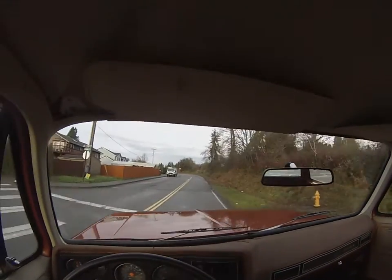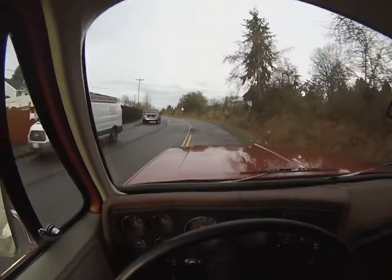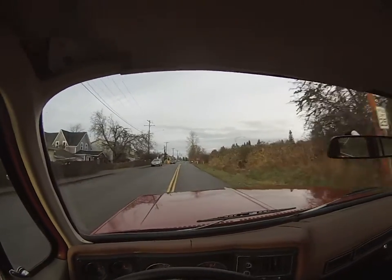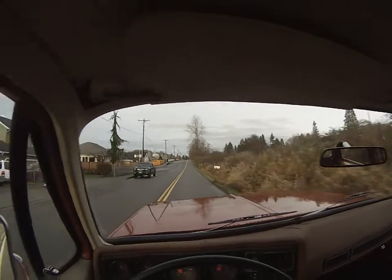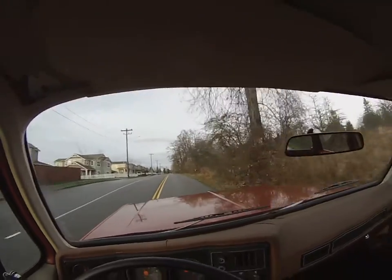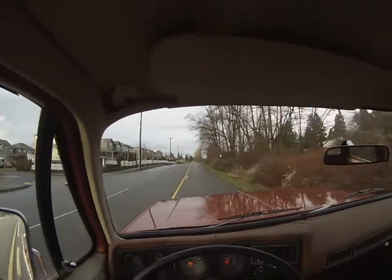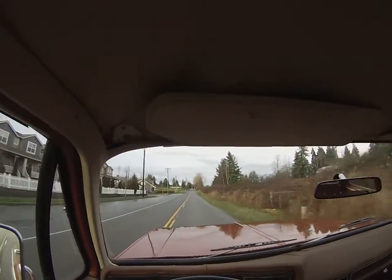It doesn't pull or shake on the road at all. Here's the pothole right in the middle — it just takes it, no problem. I mean it just takes it nice. You don't have any of that undercarriage rattle, that tinny metal-hitting sound. All the ball joints — nothing's brand new underneath, but nothing needs to be replaced. It drives killer, no ball joint clunking, and no worn-out steering box.